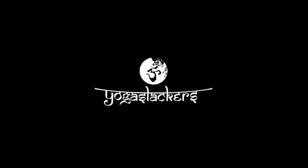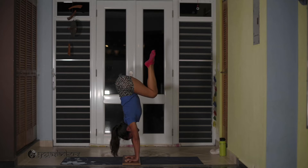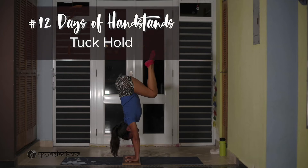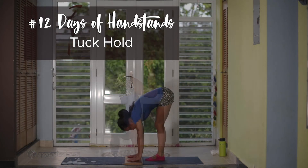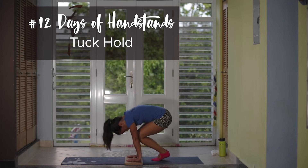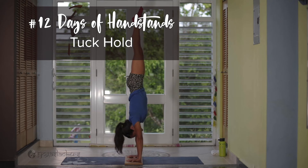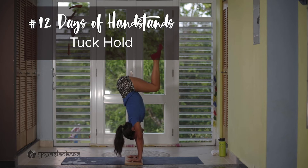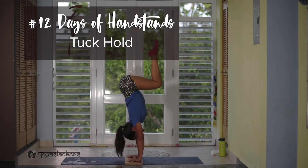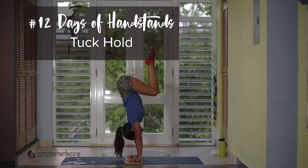Freestanding tuck hold: the goal of this drill is to go from a straight handstand into a half tuck and hold that position. You can hold this from 1 second all the way to 10 seconds — really whatever you can hold. The most important thing is not the hold itself, but that you can recover back to a straight handstand. Even if you can't hold it for one second and you dismount onto the ground, you are still training the pathway of a proper tuck up and tuck down.